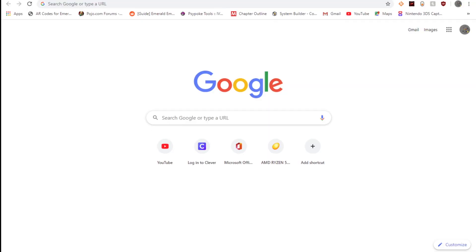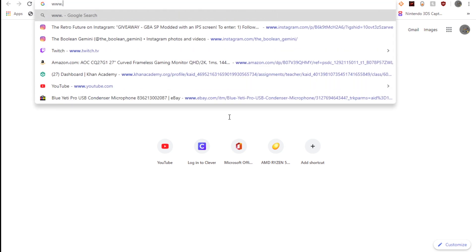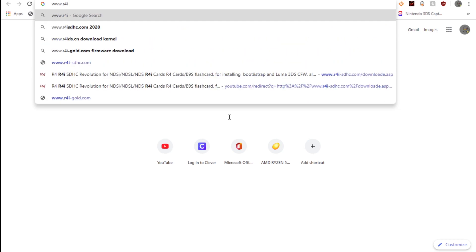The guy I bought it from was very happy to serve me — you can pause the video and read that — but he installed all the firmware and a bunch of ROMs for me, so he hooked me up. But I'm still going to go through the setup process. As you can see there's a little URL on the very bottom of the Gold Pro — we're going to head over to that URL: www.r4isdhc.com, then slash 2020.